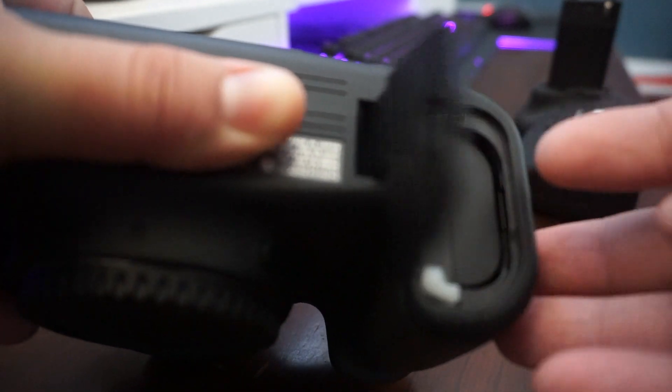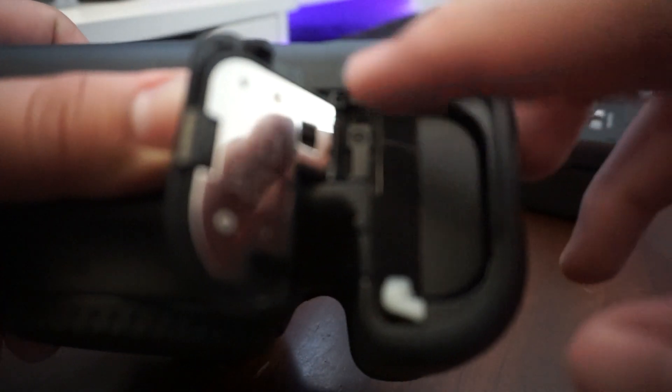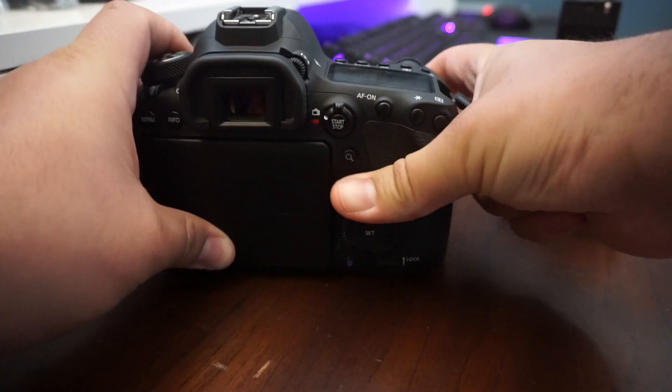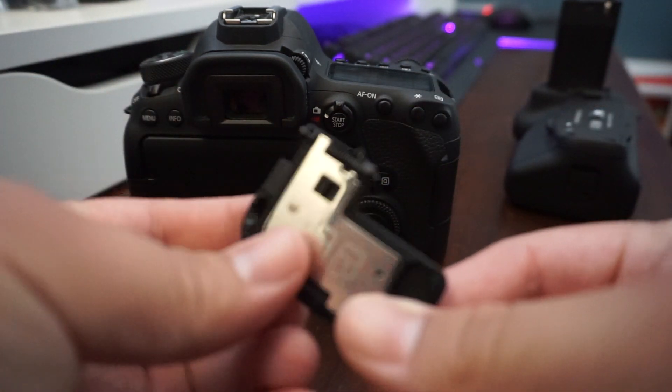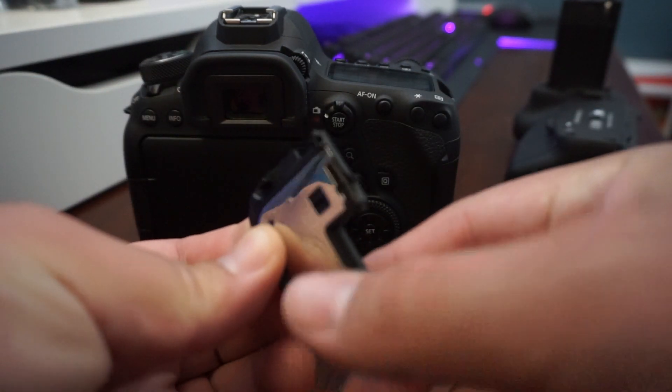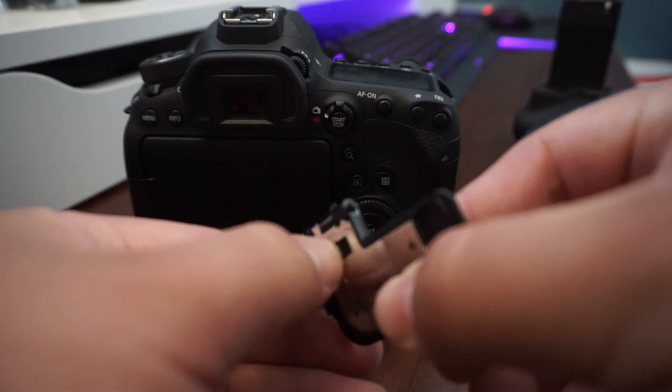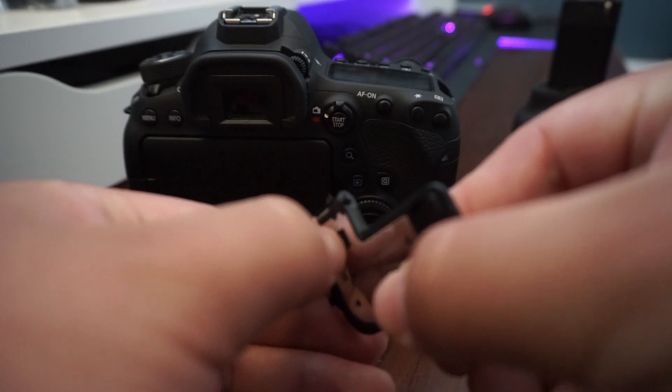What you're going to do is take the battery door off like normal. That little tiny black switch moves the little lever out of the way so you can pull it out. Right here I'm going to show you how that works — that little piece right there.